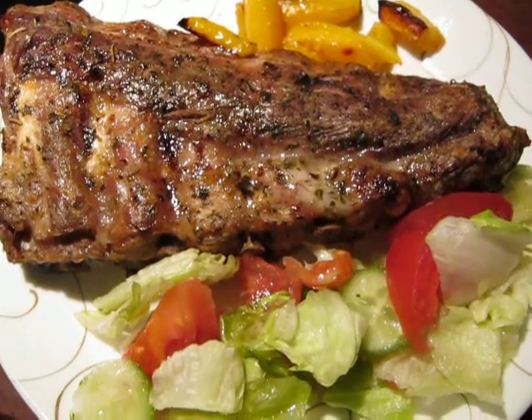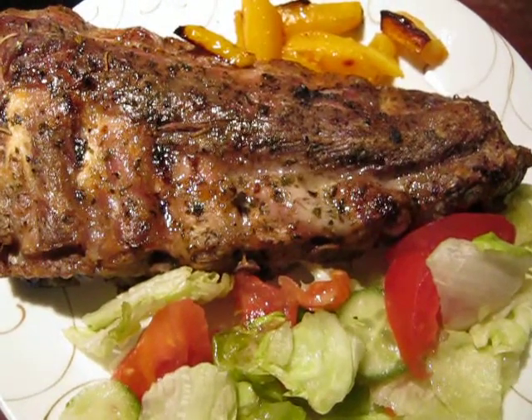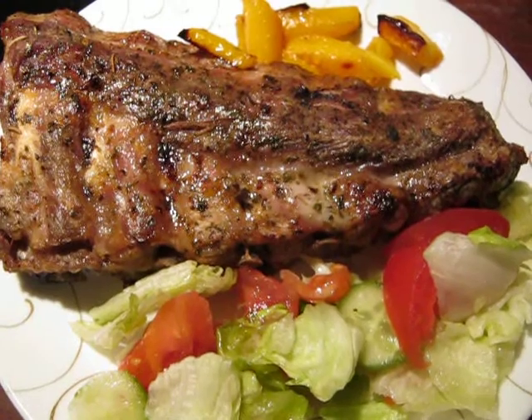This is pork ribs. I put some spices and put it in aluminum paper, then I put it in the oven for approximately 40 minutes.